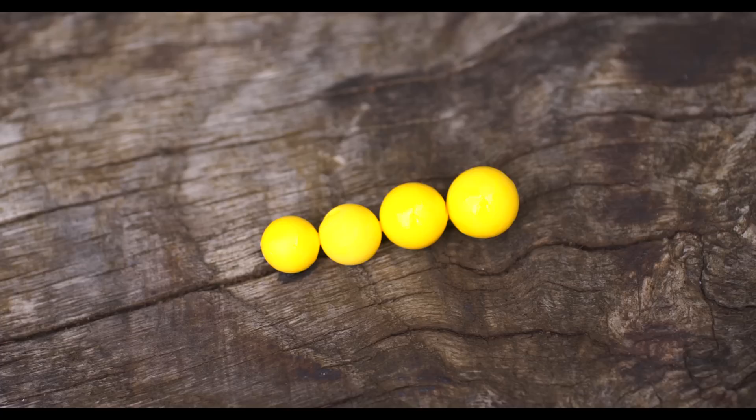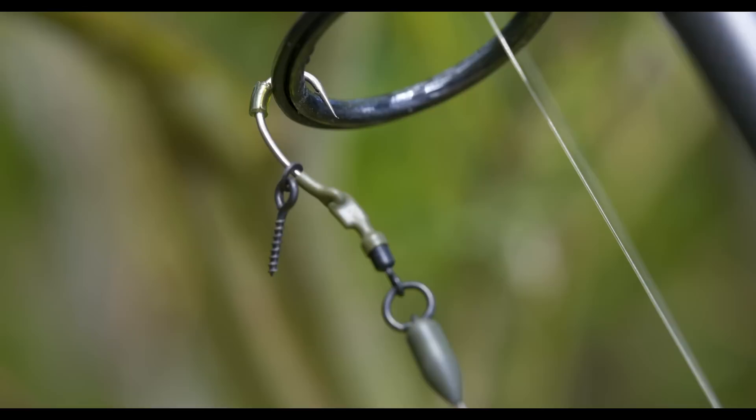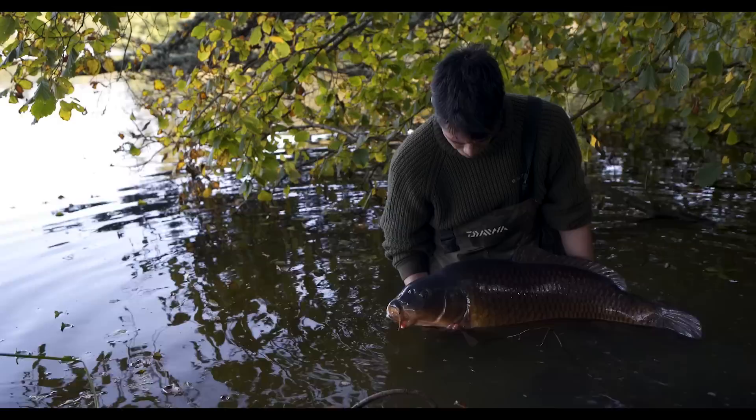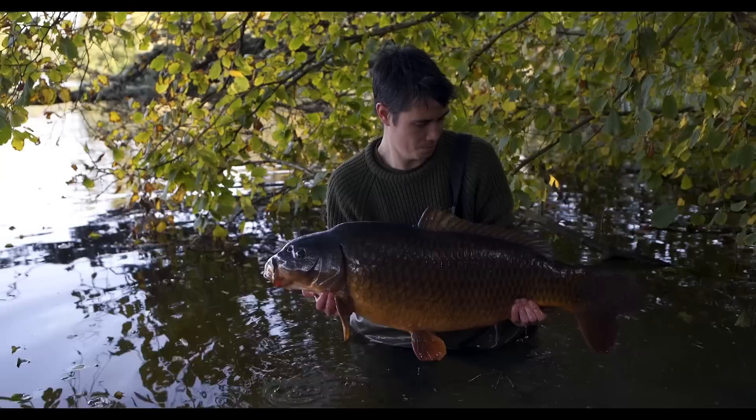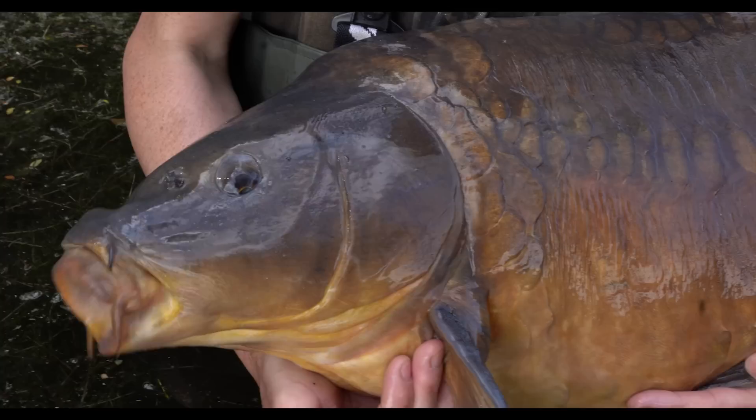These boom sections stay on the rods all of the time with the old rigs in the rings when I pack the rods away, and when I start a new session I just quickly swap them out for some new ones. These boom sections are tough as old boots — the semi-stiff and the soft tungsten loaded seem to last forever. The extra stiff is a little bit more brittle on the coating because it's stiffer, but it will still last you ages and certainly more than one rig of fish. I've caught plenty of fish on the same boom sections from really challenging inhospitable pits, and only every now and then do you get one which gets damaged.